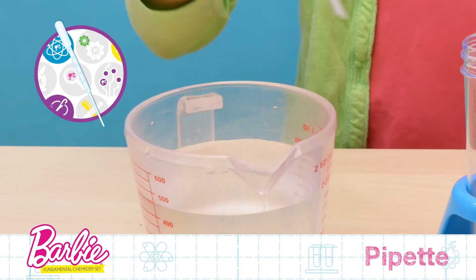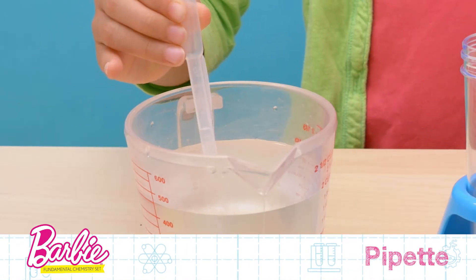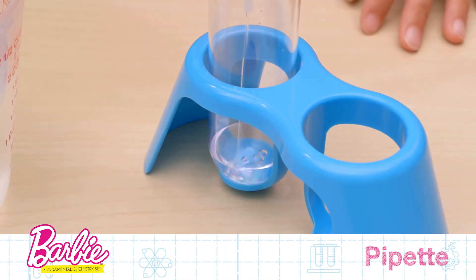Next is the pipette. Pipettes, or droppers, are used to carefully measure liquids and drip them into other containers.